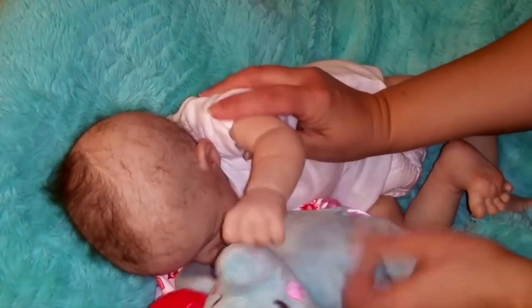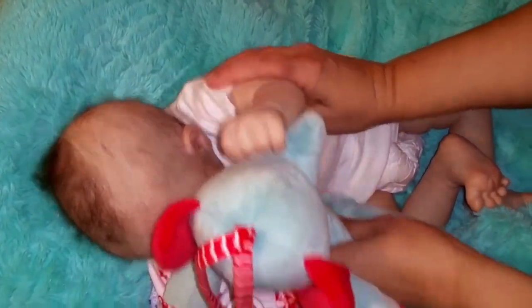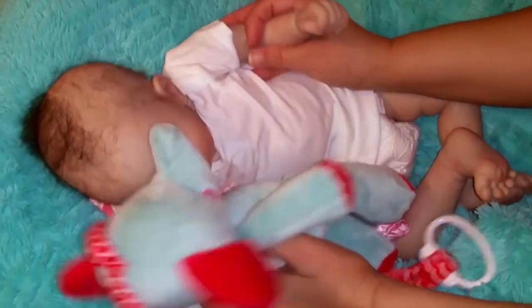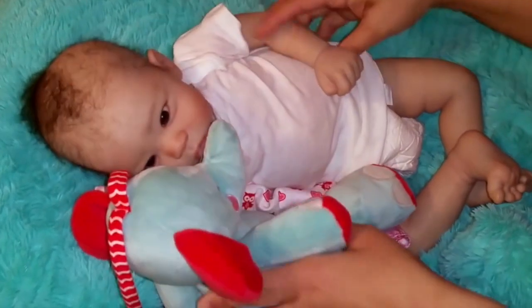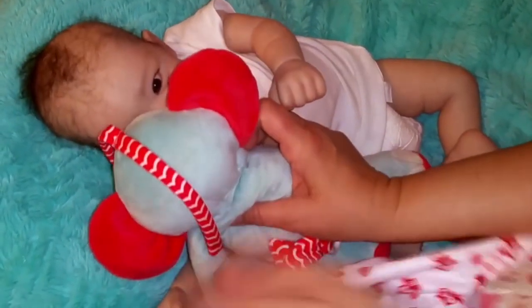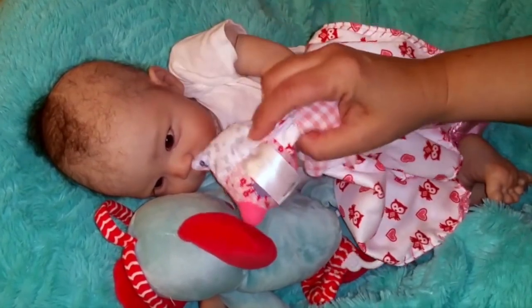Well, we'll play. Here we go. Play with your elephant. Here we go. You like your elephant? That's cute. Want to play with your little owl? Goodly owl?